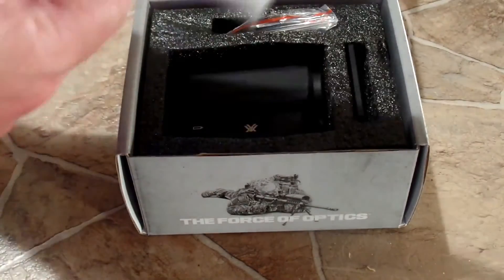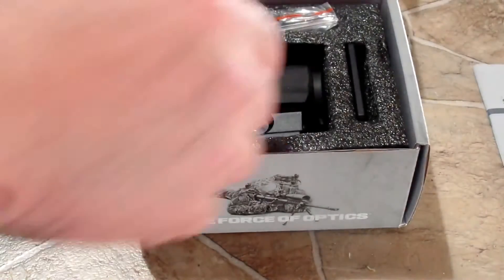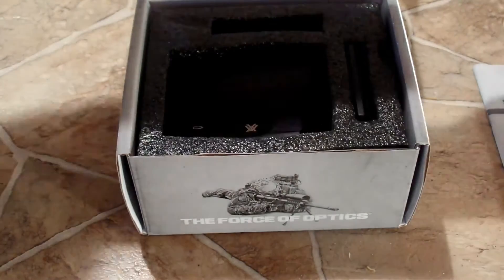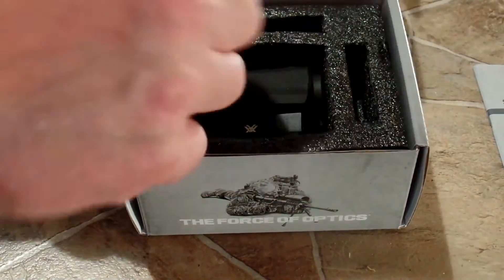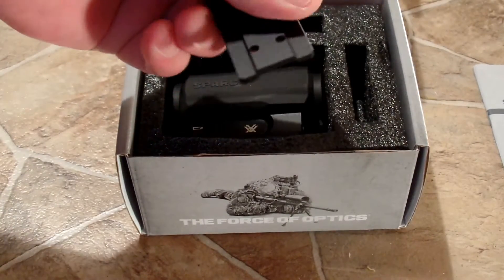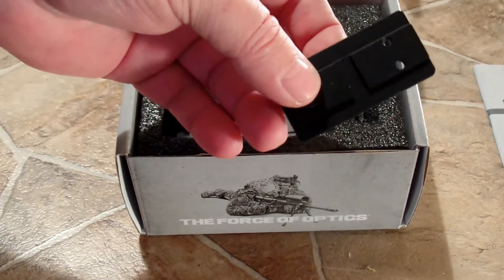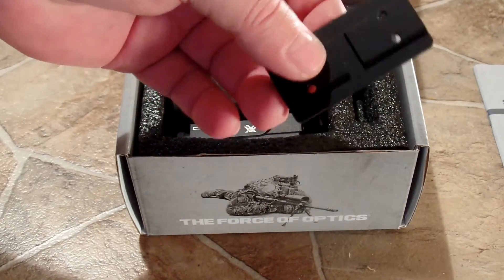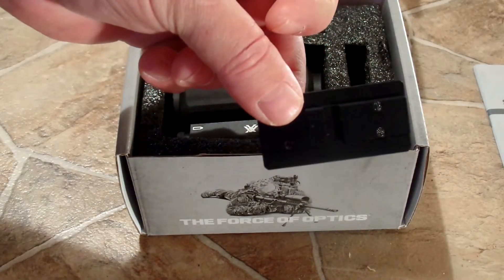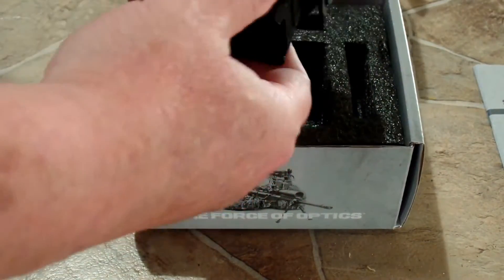So you get an owner's manual, screws, and a little star wrench. It's also got a spacer plate that gives you two options as far as how high you have this mounted. You can have either a center co-witness or you can put the spacer in to raise it up for closer to a lower co-witness, which is a pretty nice feature. I prefer the center myself.